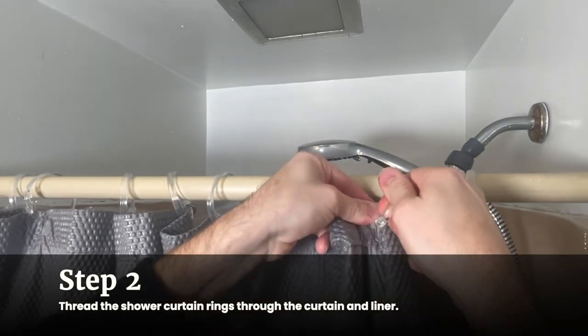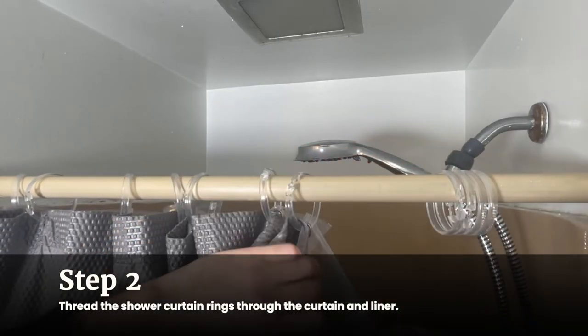Double check that the liner is on the wet side of the shower and the curtain is on the dry side, facing out into the bathroom.